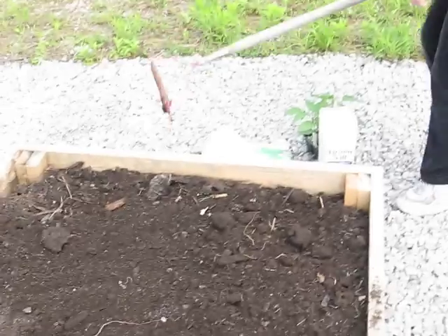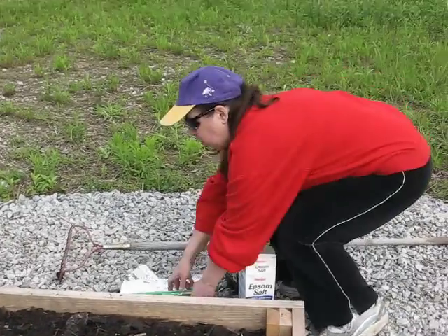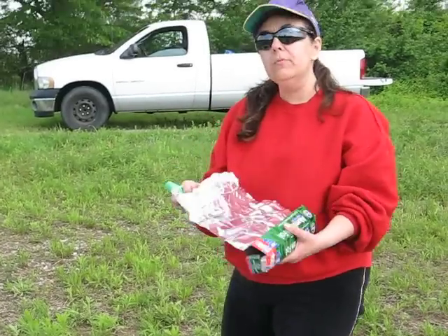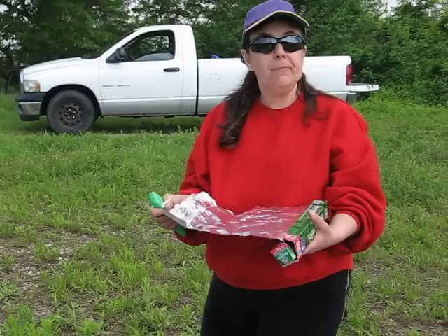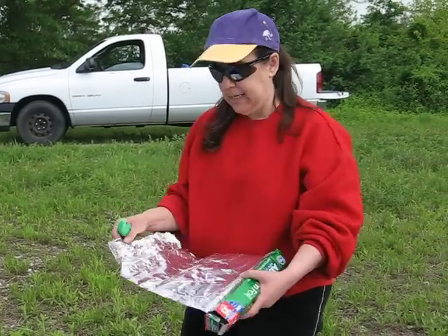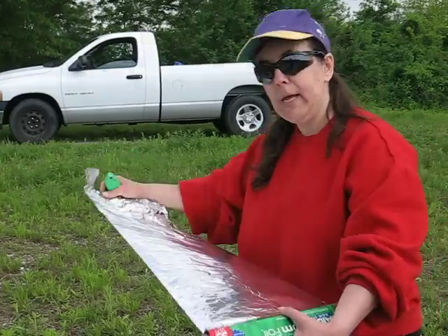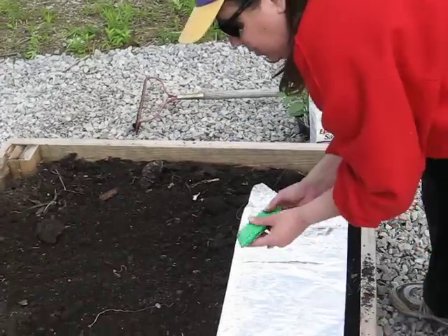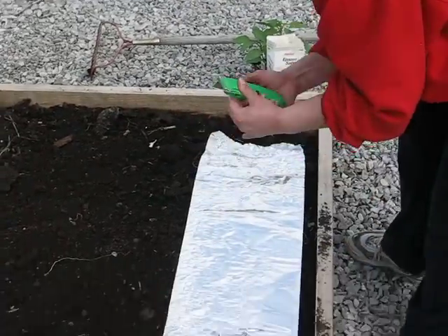Peppers like a lot of reflection. The way you can increase your production is by laying aluminum foil. If you do this type of procedure, it's much easier to lay it like you would landscape cloth. So you roll out your aluminum foil to the length of your garden space, where you want to put your pepper plants.